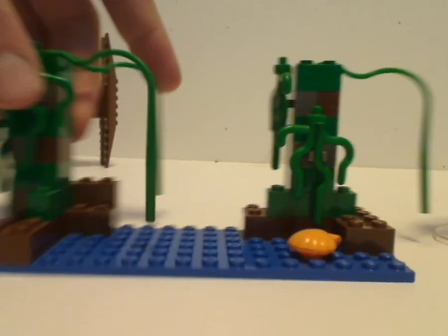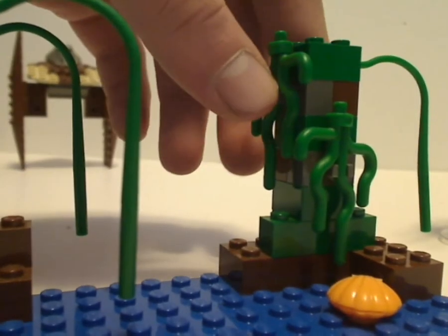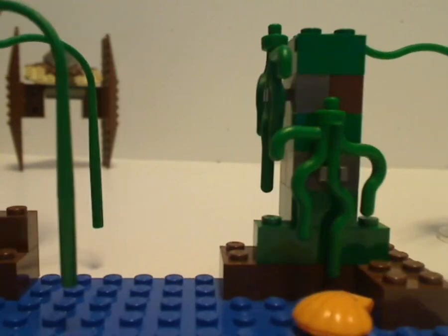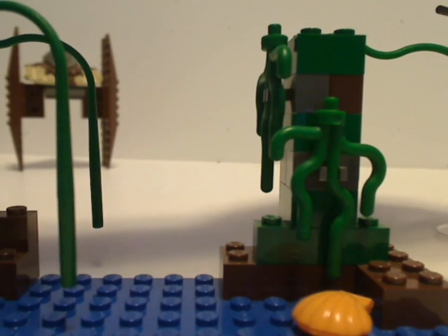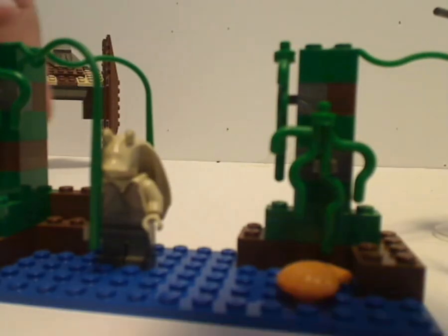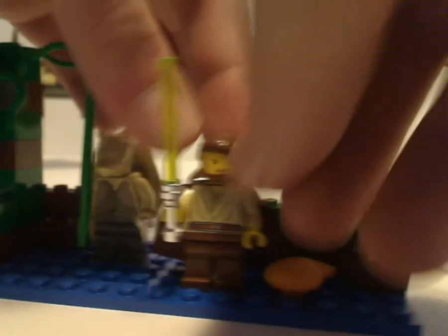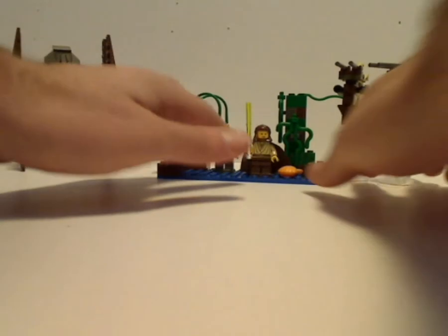The Naboo Swamp build is where it's just two trees made of brown and green, with a couple of the seaweed pieces representing the swamp moss. There's some grain on the trees which they do make in brown — I wonder why they didn't bother. Probably a little too lazy, or just didn't start making the pieces in brown yet. You also get a clamshell piece, which is not very common but cool to get in this set. Where you can get your two minifigs stood onto there and let them dive down to Gungan.